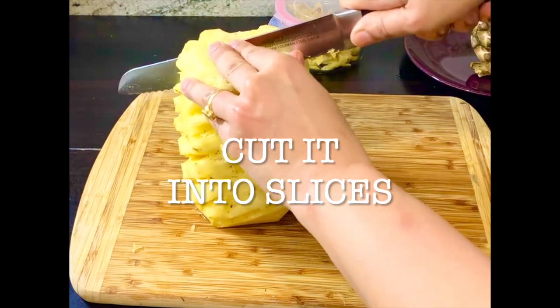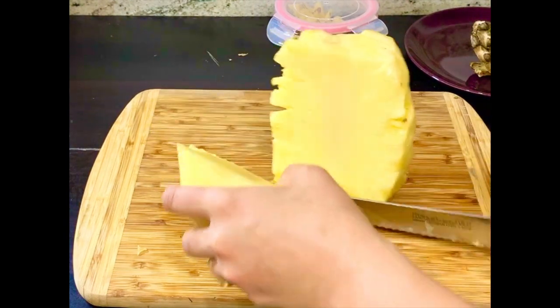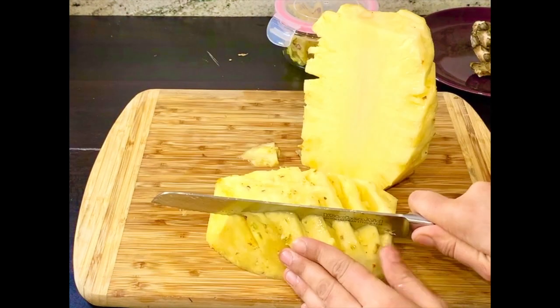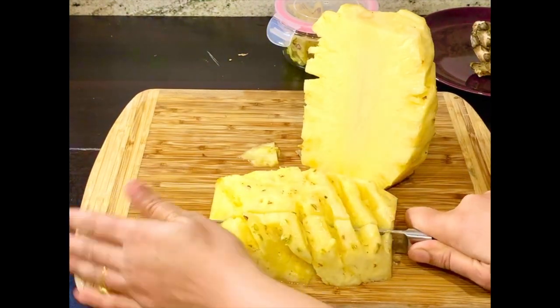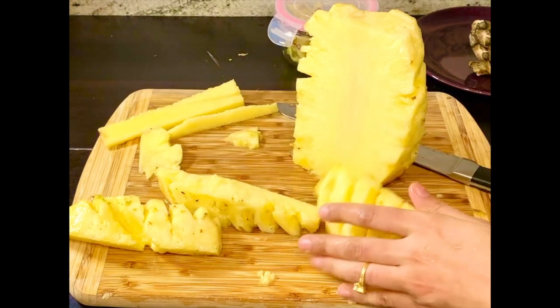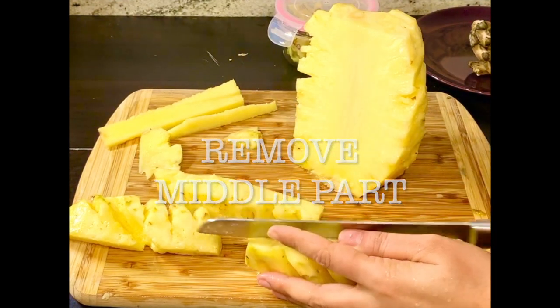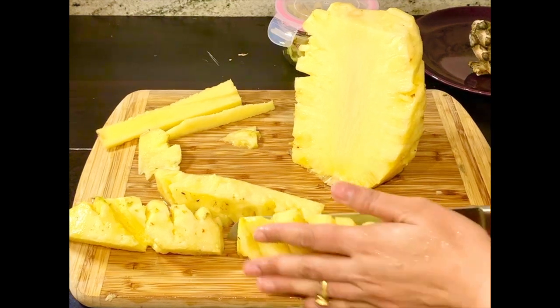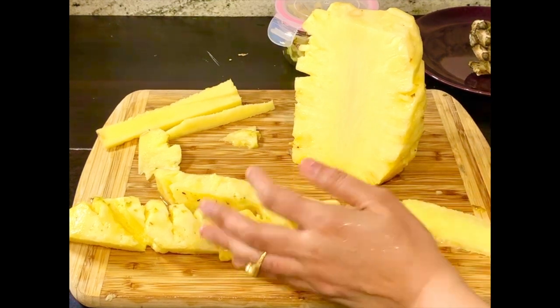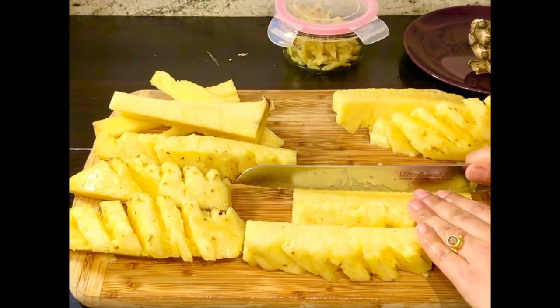We will cut it into slices. One thing to note is that the middle part is not edible, so when you cut it into slices you remove the middle part. Our pineapple is almost cut.